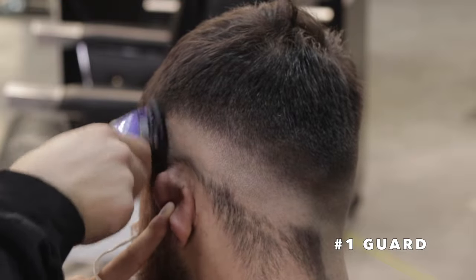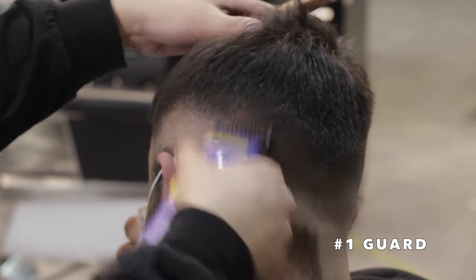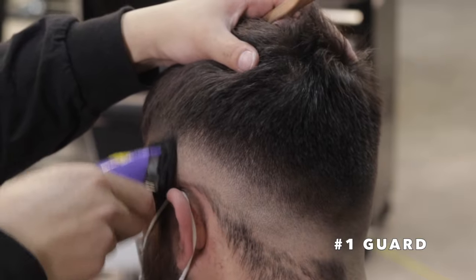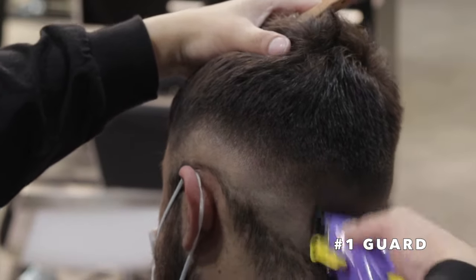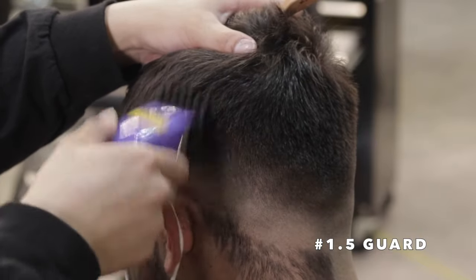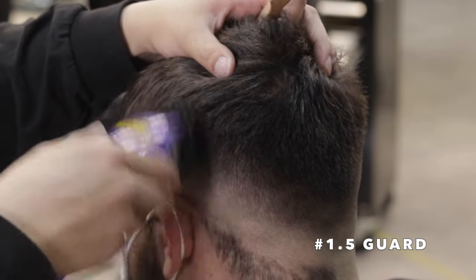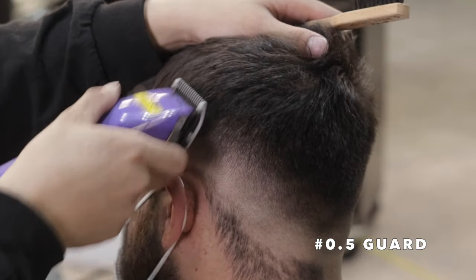Now I've got my one guard on, starting open, fading down — taking it through the motions open, middle, close — and that's going to lighten up this last harsh line in the fade. A quick tip: when you're fading, it's very important to keep a light hand and just let the clipper do its job. The clipper is the one cutting the hair — we just need to put it where it needs to do its job. Keep a very light hand, you don't need to press too hard, and that'll help you blend a lot easier. Now I've got my one and a half guard on, starting open, taking it through the motions to close, then the half guard following up to take out that last line.